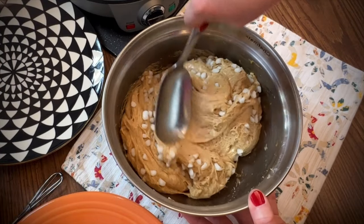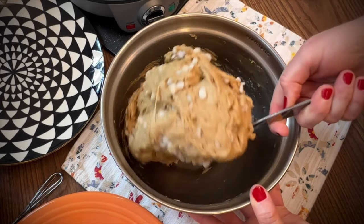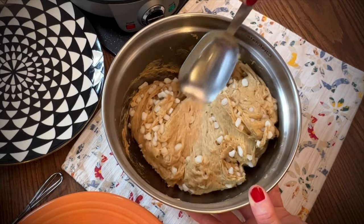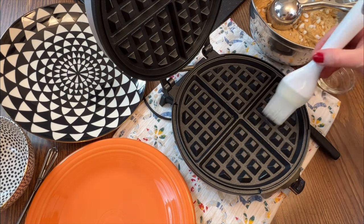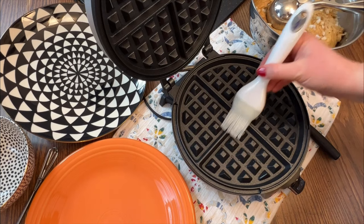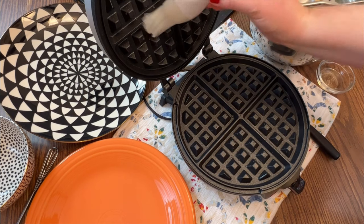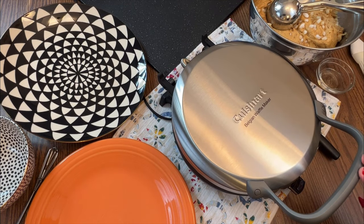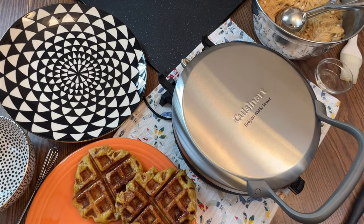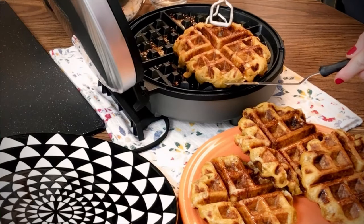Now for the fun part — I'm using my favorite Belgian waffle iron. I'll leave a link in the description box for the waffle iron, Belgian pearl sugar, and a few other things I use today. Lightly brush the surface of your waffle iron with a little vegetable oil. You'll only need to do this once at the start of the baking process because the dough has quite a bit of butter in it already, so the waffles won't stick to the iron. I like to set the waffle iron between 4 and 5; they bake about 3 minutes, but you might need to let it go a little longer because you want the waffles to be nice and brown.